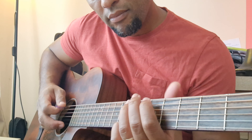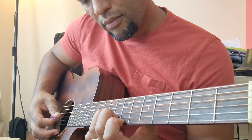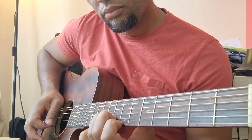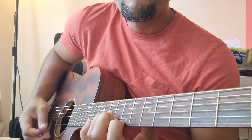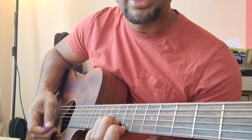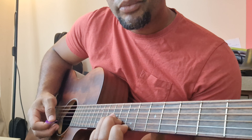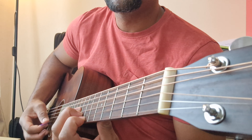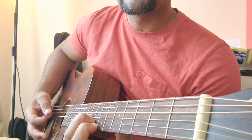This part here is called a rake. It's a down motion — usually about three strings — that you silence immediately by raising the finger. You can mute it as well.